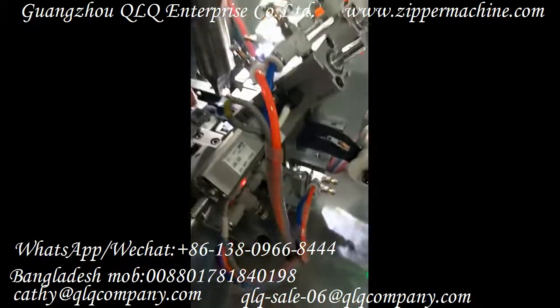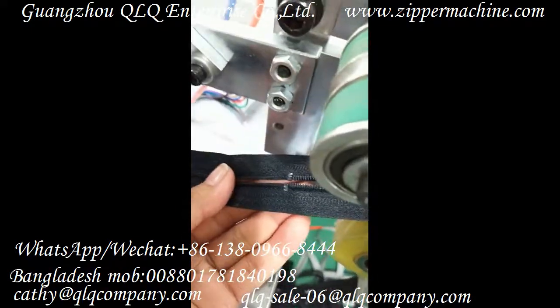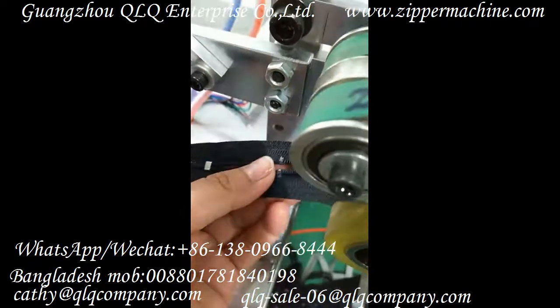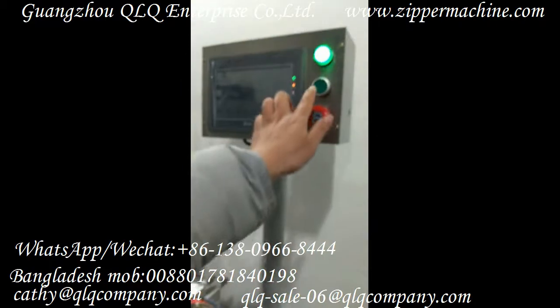We put the ultrasonic U-Top Stop there. You can see this is the finished zipper already, after the Ultrasonic U-Top Stop fixing. Now let me operate this machine for you.